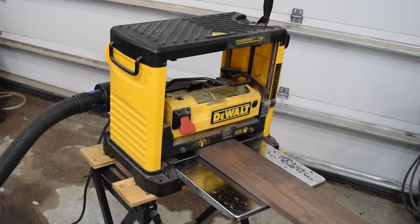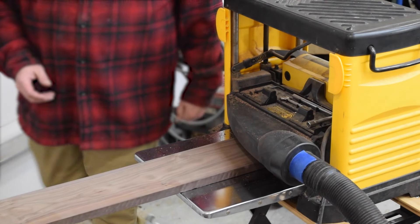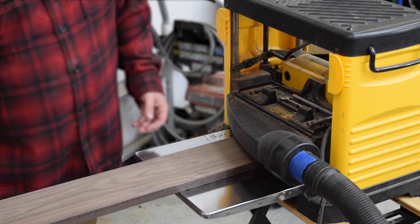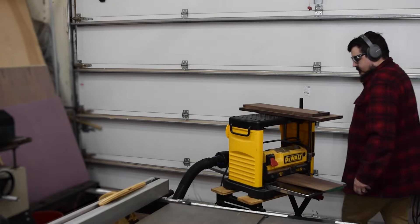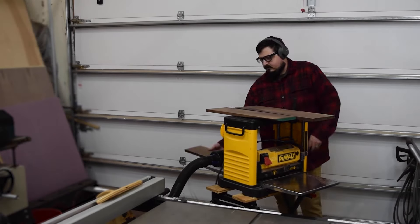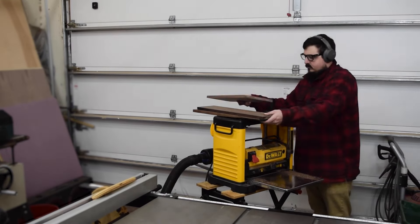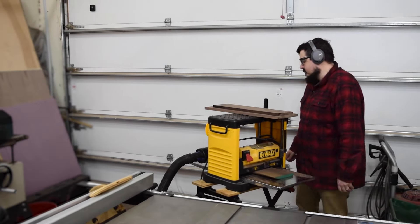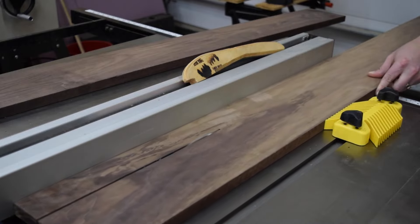With the boards surfaced on one side and one edge, I brought the board over to the planer to plane the top flat. Once all the boards were flat, I took them to the table saw to cut them to their final width.